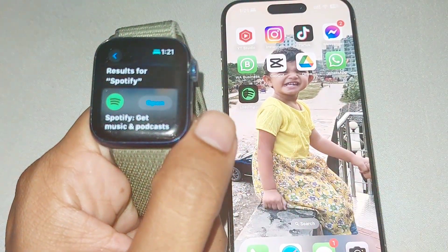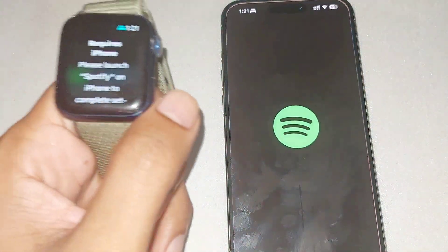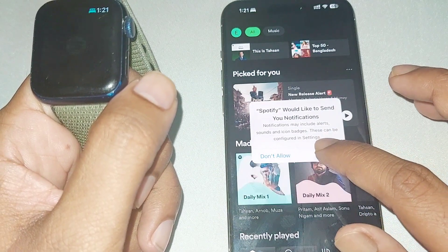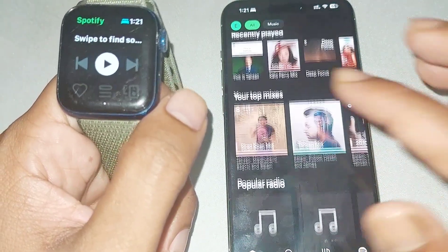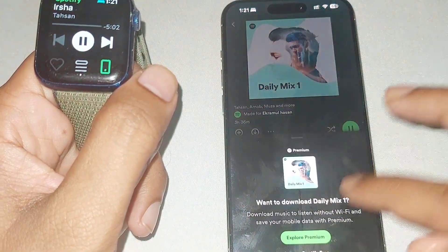Now press on Open and press OK to launch it on your phone. And now you can download music on your phone.